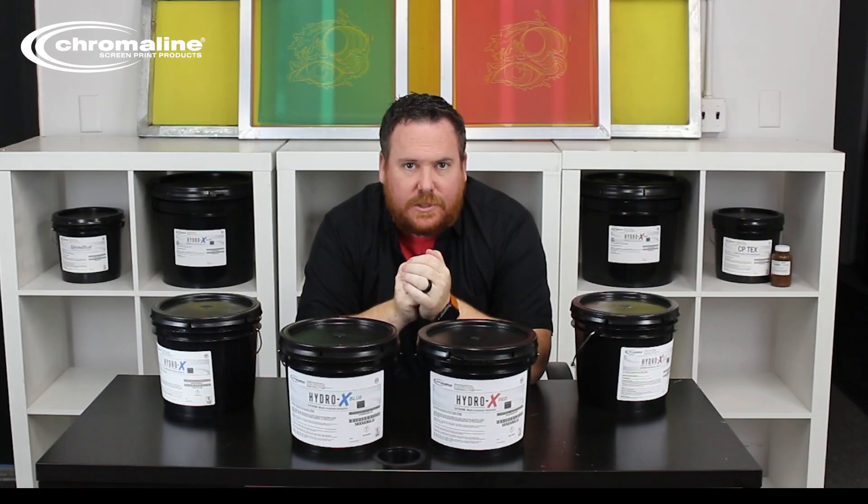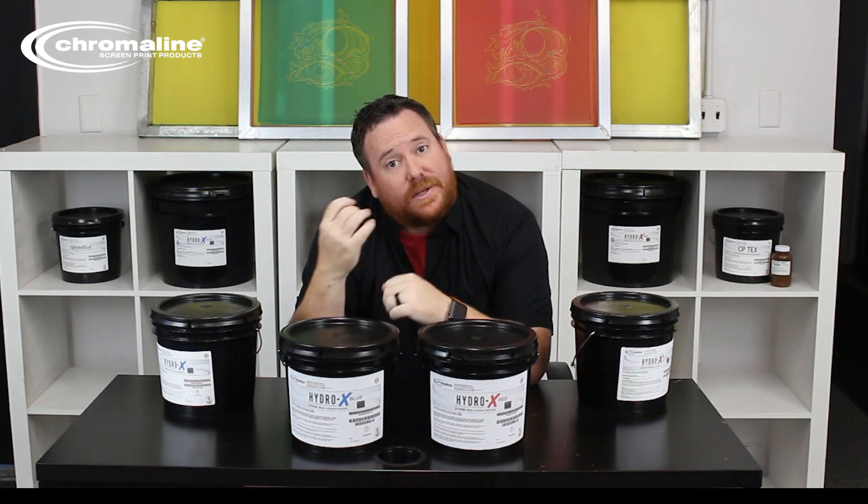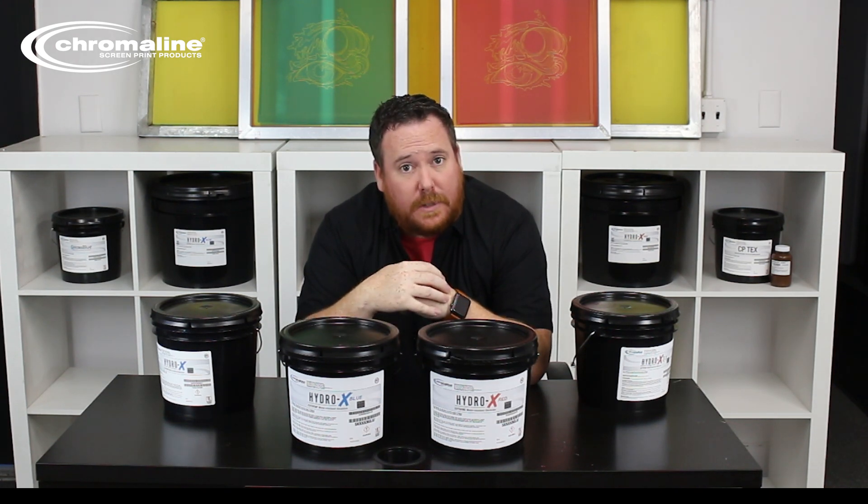With this name change, we did have a small formulation change, which makes the new versions have a little bit better water resistancy. So when you're working with your water base and discharge inks, you're going to find less breakdown with our new version, as well as a little bit better wet strength.